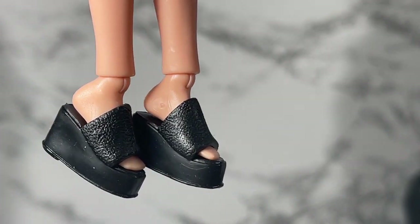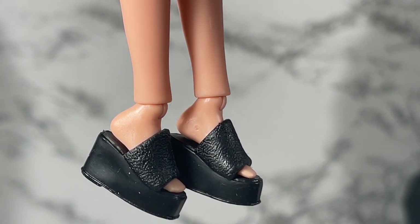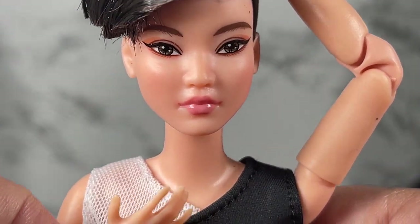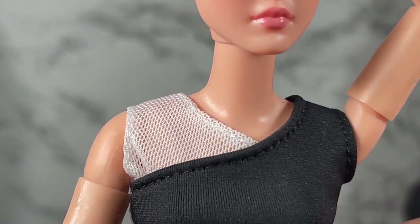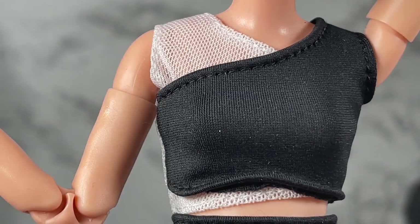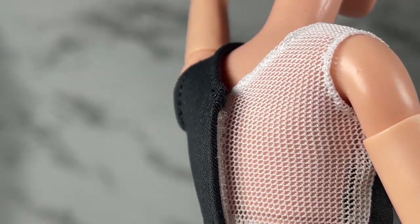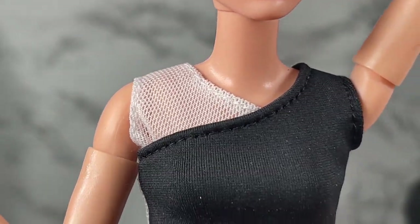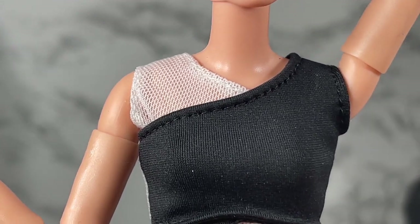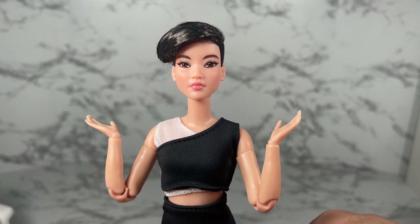Here is a close-up of her shoes. As you can see, she's got those Made to Move ankles and the shoes just slip right on — she's ready to go. I also want to show you the detail in the blouse: it's got mesh at the top, mesh on the side, and it continues into the back. It's not just simple white fabric, and I'm glad they went with this mesh — it looks very modern.